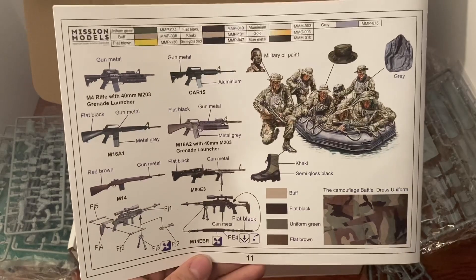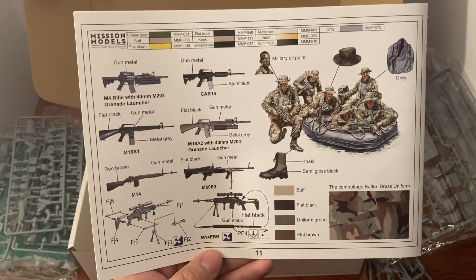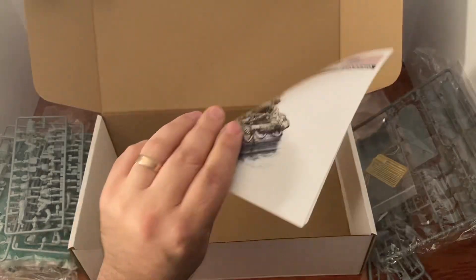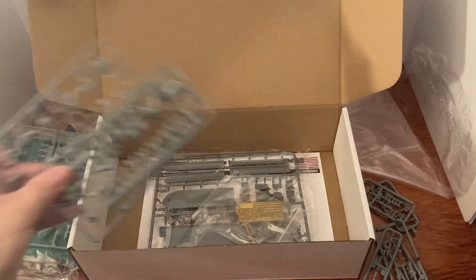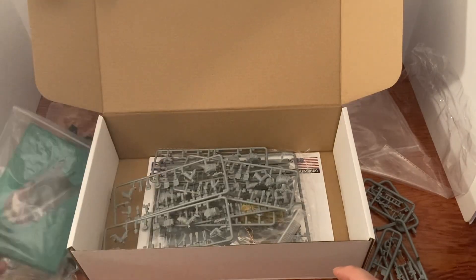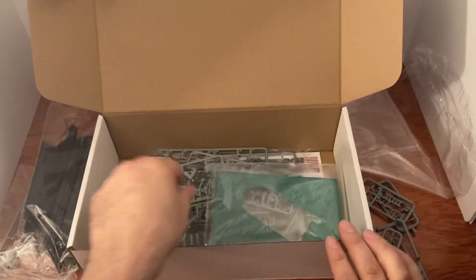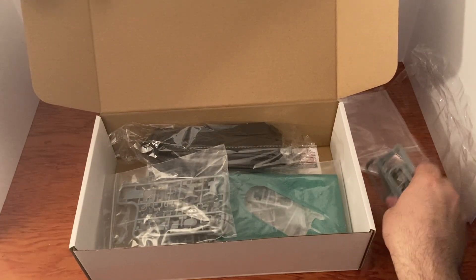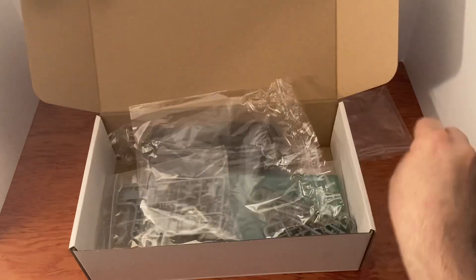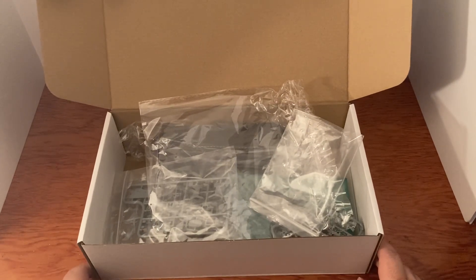Pretty nice kit all together, a lot of good stuff in here. I'm really happy with this — especially the diorama water piece, because now I don't have to worry about making the water. I can just put it together and place the kit right on top. I've already got a diorama — I don't need anything else. As always, thank a veteran — shake their hand, give them a hug, thank you for your service, and God bless.